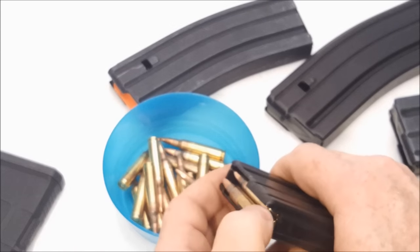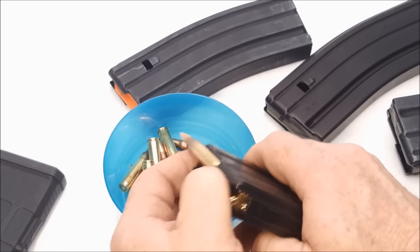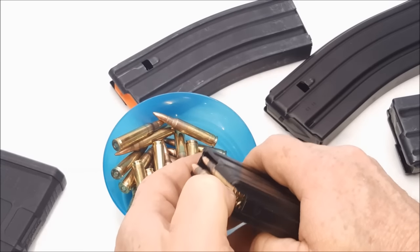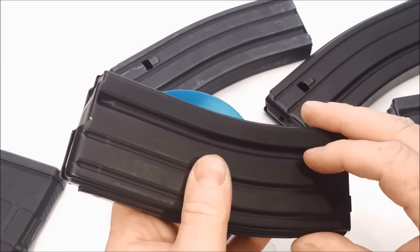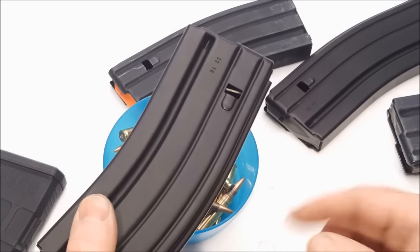Making sure the anti-tilt follower works. I'm impressed — they feed nicely. So I'm going to give this my seal of approval. Let's go ahead and pull an AR and see how they seat up into the receiver.